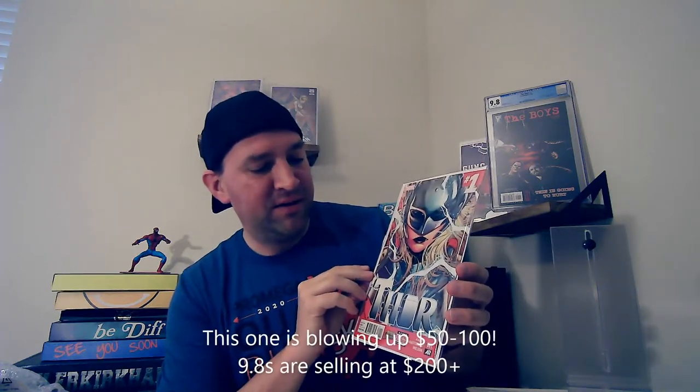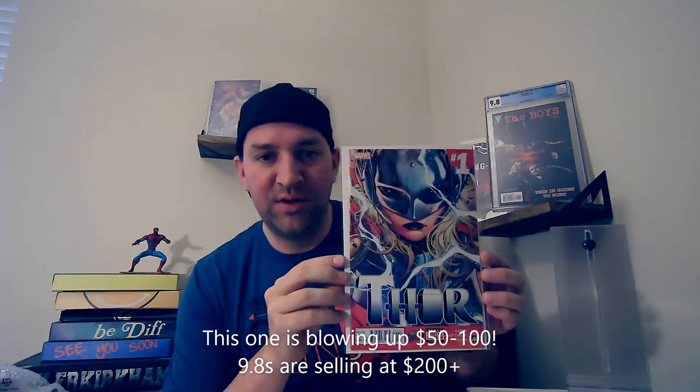Next up, Thor number one — one of the disputed first appearances of Jane Foster Thor. A lot of people go with God of Thunder 55 or whatever the last issue is in that series, where it's like the future 2099 Thor who's Jane Foster. But there's a lot of debate about what her actual first appearance is — cameo and first full. Always a good book to have.